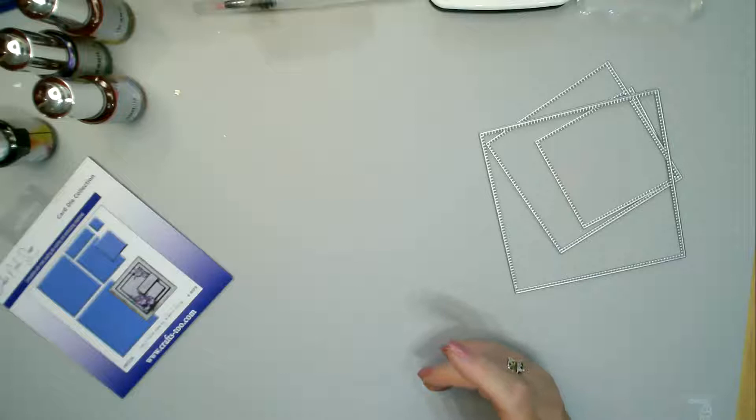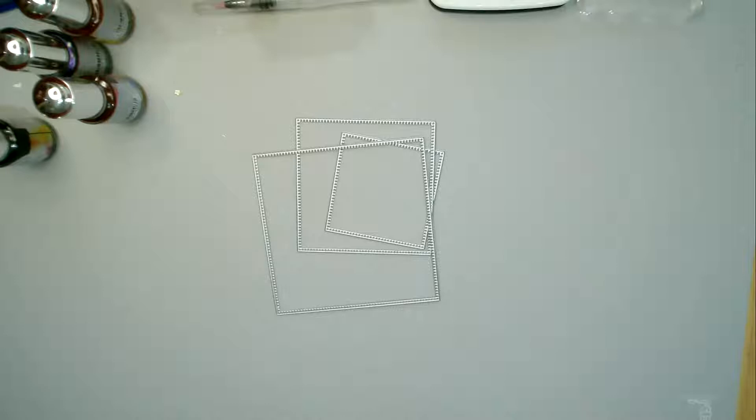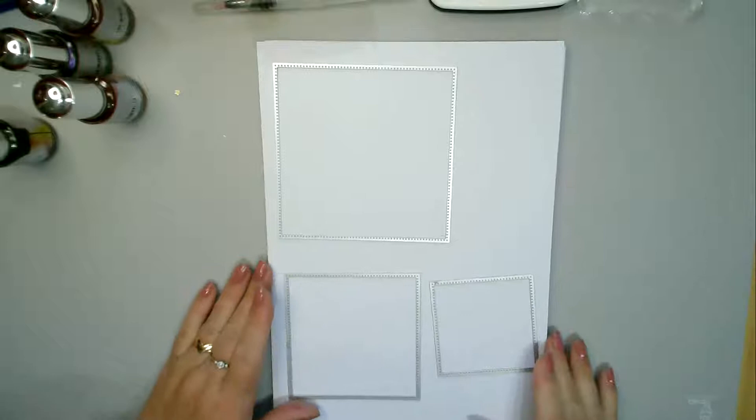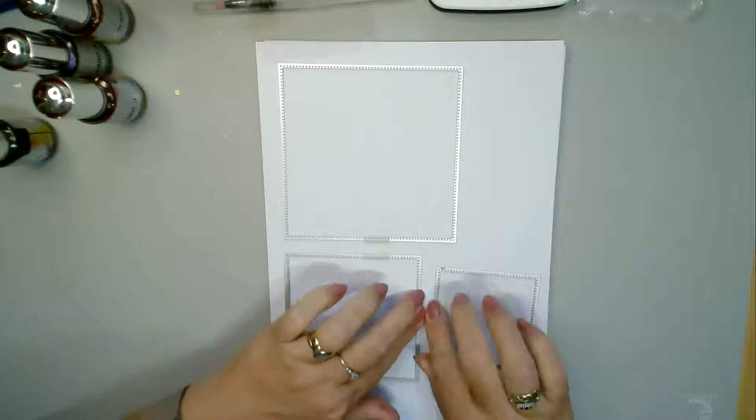So without further ado, I'm taking the three largest dies and I'm taking a piece of white card which I'm popping onto my die cutting plate. You might be able to see they have got very fine detail with lots of little dots, which is very pretty. I'm just going to stick these down so they don't move, making sure they don't cross over each other.